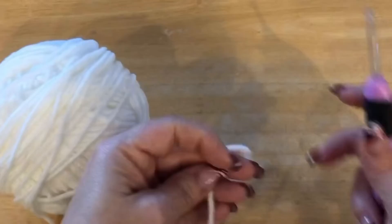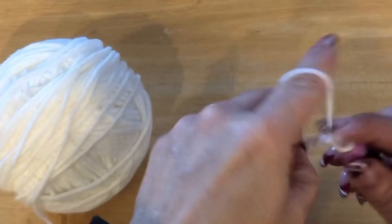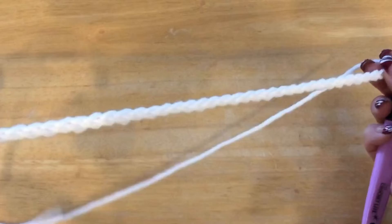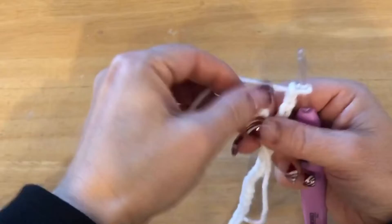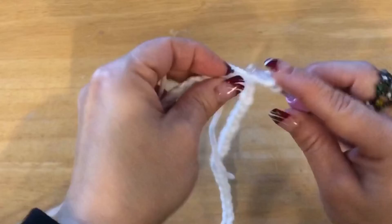To get started we're going to start with the white and we are going to chain 70. Cross your yarn, you don't need a very long tail. Once you've chained 70, without twisting your stitches you want to slip stitch into that first stitch, and we're going to chain up two.